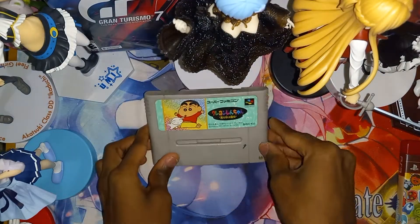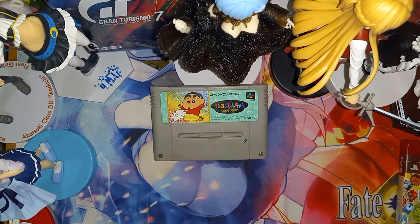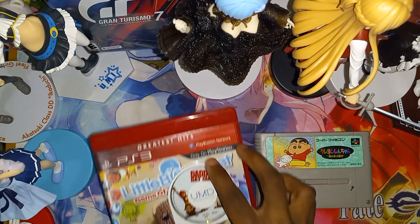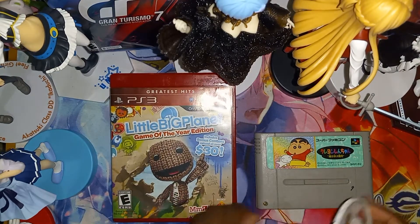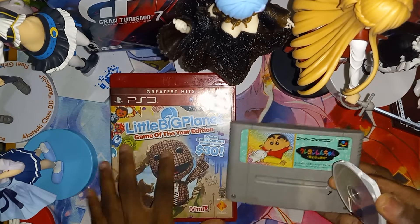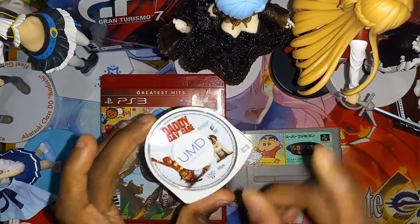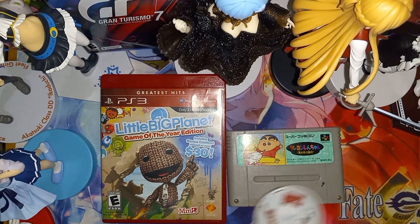Alright, and that just about concludes this unboxing — LittleBigPlanet Game of the Year Edition for the PlayStation 3, Crayon Shin-chan for the Super Famicom, and Daddy Daycare, the PSP movie.